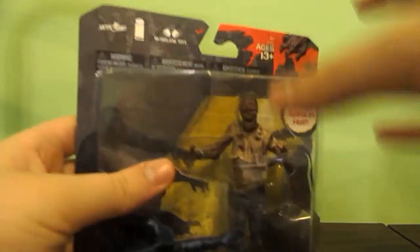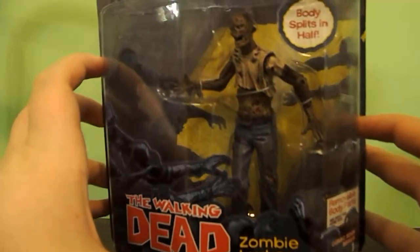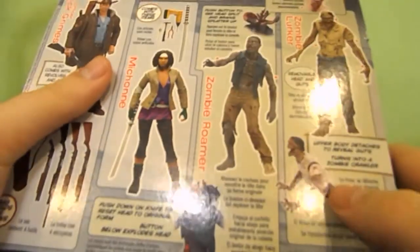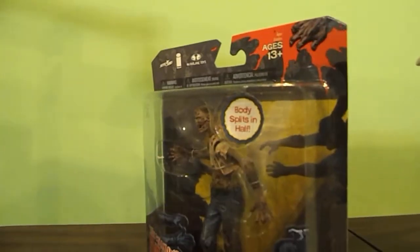Hey, what's going on guys? Today we will be unboxing the zombie lurker. It's pretty nice. It doesn't really come with anything. Just finished the Rick video — go check it out.